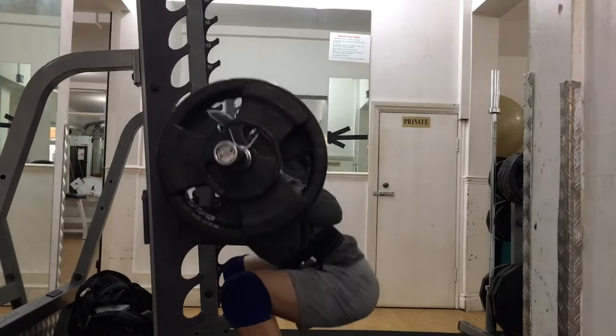Hi, for those of you who are new here, welcome. My name is Matty and I'm a male model, physiotherapist and fitness enthusiast. I've been training consistently for the last 8 years and in this video, I will be sharing with you a minimalistic lower body program that you can use in the gym.